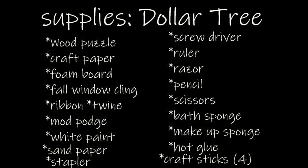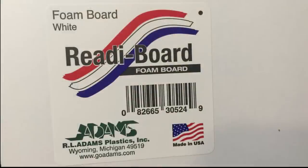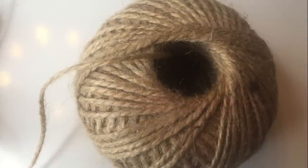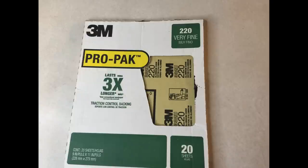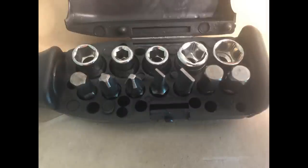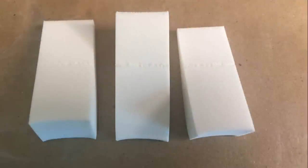Supply list number one: from the Dollar Tree we're going to use one of these wood puzzles, some Jot brand craft paper to cover the back of the puzzle, ready foam board in white, window clings, ribbon, a little twine, mod podge (matte or shiny), craft sticks for the corners of our frames, sandpaper for our edges, white Apple Barrel paint, and a screwdriver to poke knot holes.